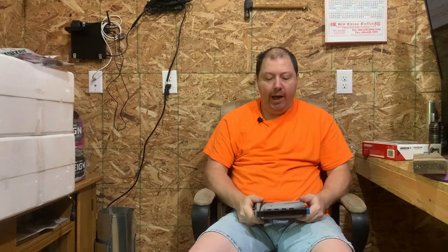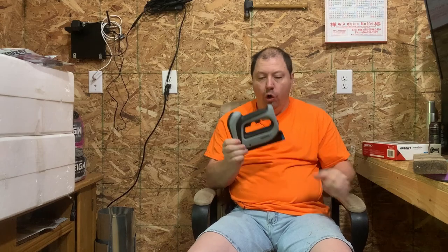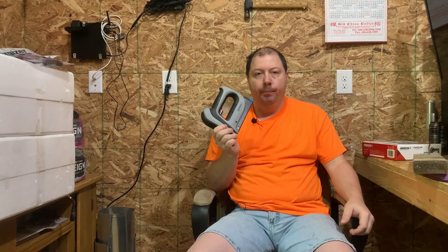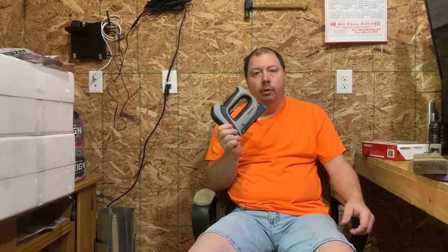Down to the last question: would I purchase this again? Short answer — yes. For the money I paid, am I satisfied? I would pay the money for it again knowing what it's capable of. If you enjoyed the video, hit the like button, and if you haven't subscribed already, please do so.